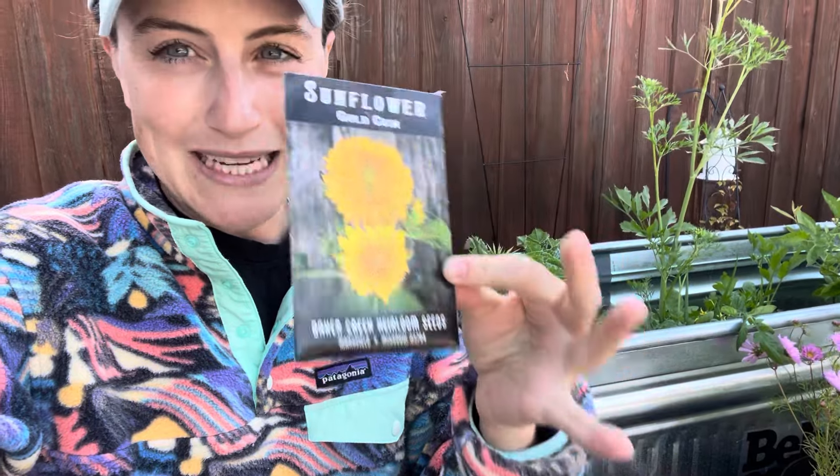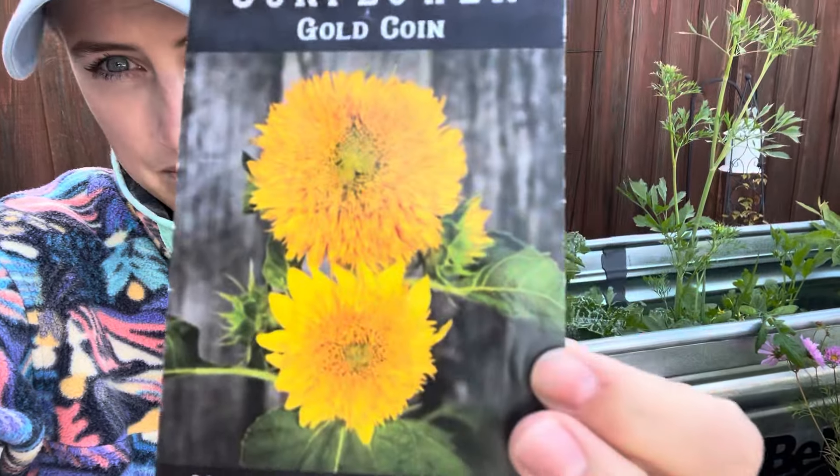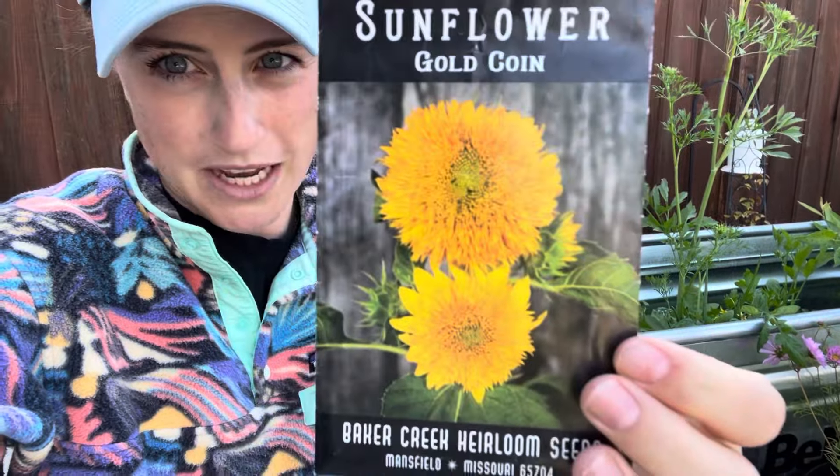What I really liked about these is that they're actually a mini sunflower. They're only going to get about 20 inches tall — not any of those six-foot style sunflowers. They have big fluffy double-style heads, and they're only going to get about two to four inches across.